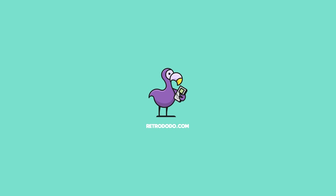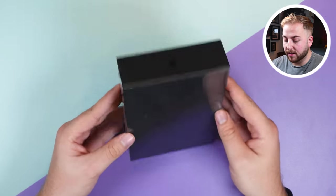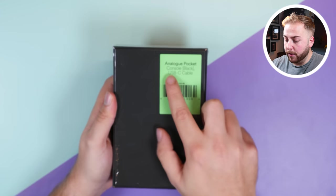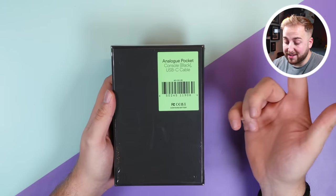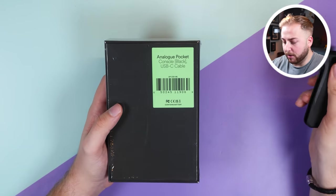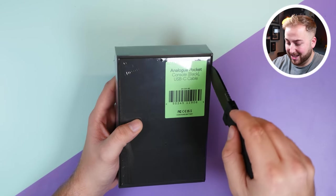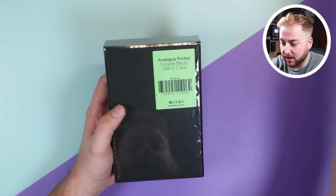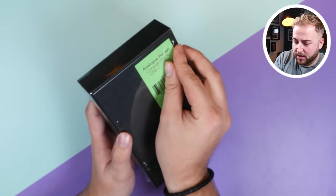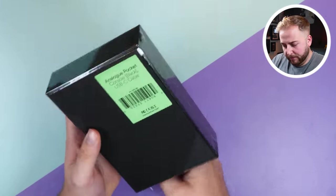Let's dive right in. Analog have kept the packaging quite slimline and minimalist, a bit like Apple do with their products. On the back you can see what it is — I've got the console in black with a USB-C cable. I'm very excited to test this because I've heard and seen some great things and I want to see if it lives up to the hype.